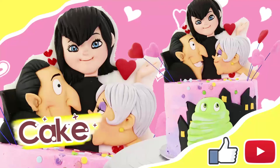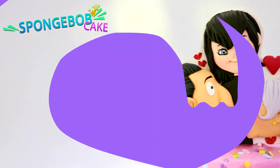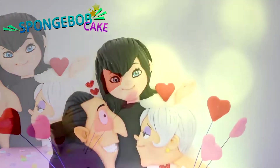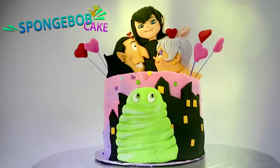Hey guys! Welcome back! Tramp-a-thing-a-tree! Don't they look so adorable? This cake is gonna be super awesome!